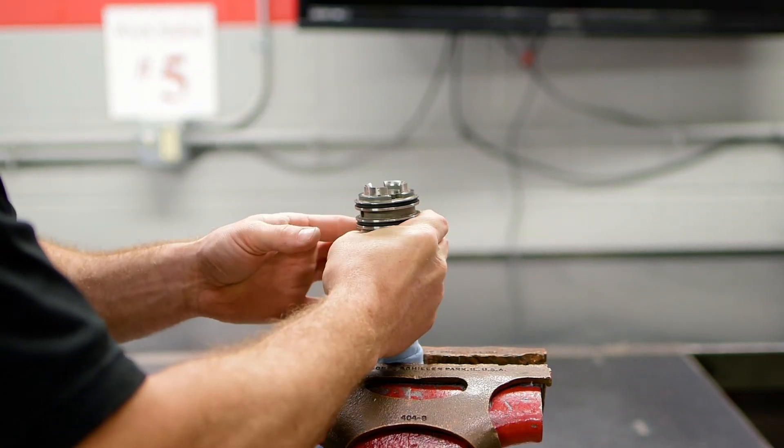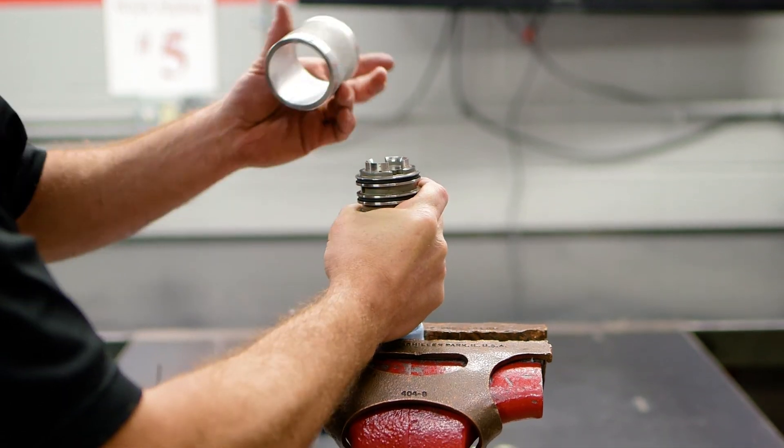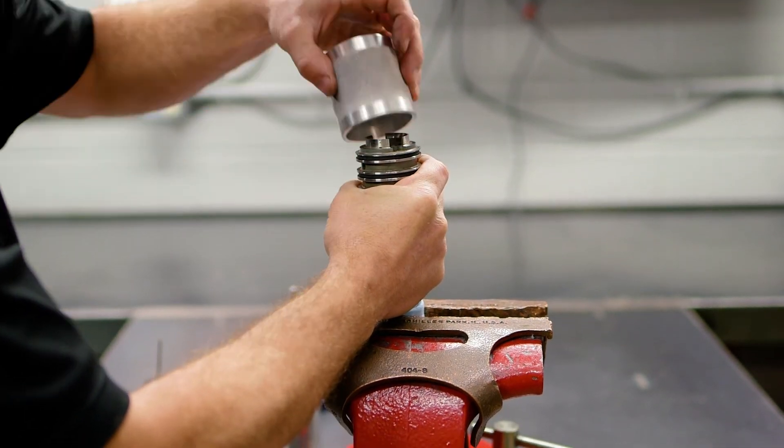As with either method, we recommend immediately resizing — first by hand, then with a ring sizer — to the exact diameter required.